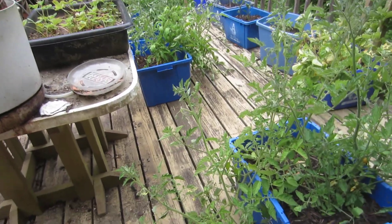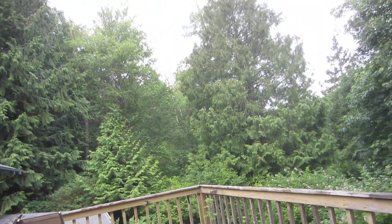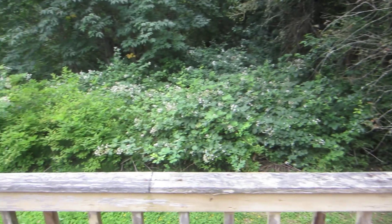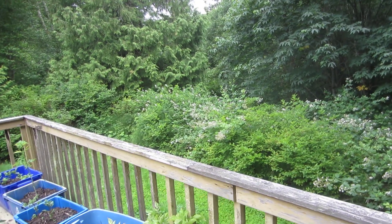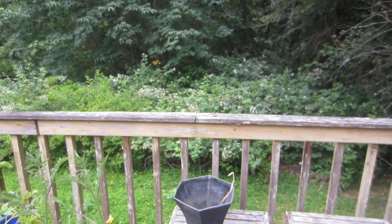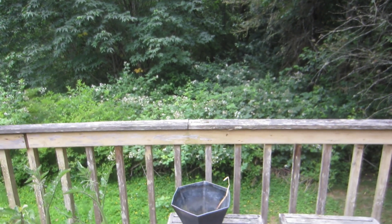It's a beautiful day — 60 degrees out right now. Those flowers back there are blackberries, and they'll be coming in soon, still a little early. I've got to cut the lawn, that's going to be the day — cut the lawn.